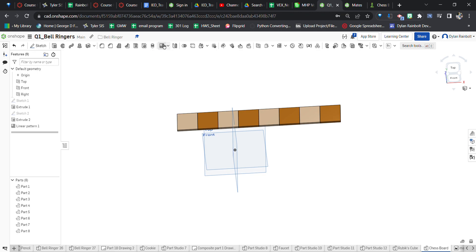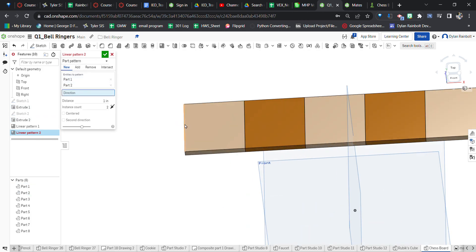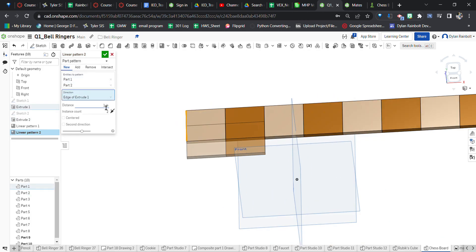Now we're going to use the linear pattern tool again. We'll select these two entities and pattern them in the perpendicular direction. The distance is going to be 2 inches this time, because we're only going past one square.